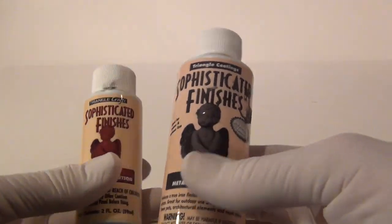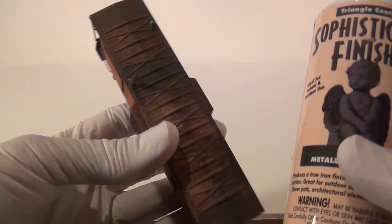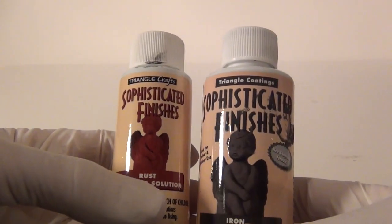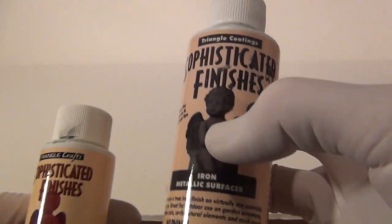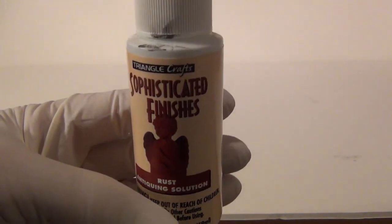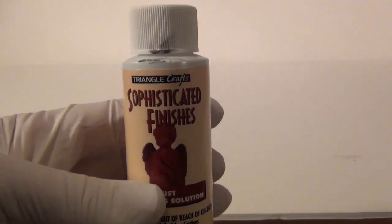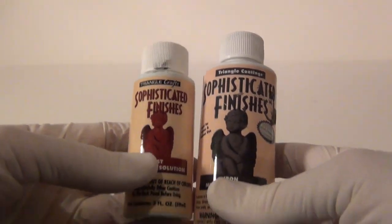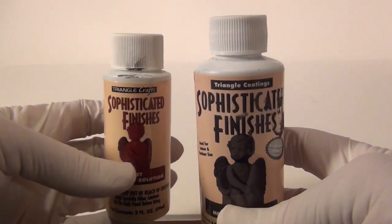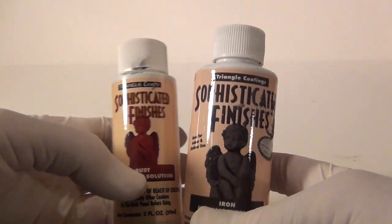What the heck is this? This is Sophisticated Finishes — this is actually going to make the top of your boxcar or caboose rusty. You can buy this at Michael's. This is an iron metal surfacer — you put this on first with a brush, it's got metal pieces in it, let it dry, then you put on this rust antiquing solution. You wait overnight and come back in the morning and it's all nice and rusty. I only use this for the roof and it just makes it look good. Anything with a metal aluminum or solid steel roof, this stuff works wonders.